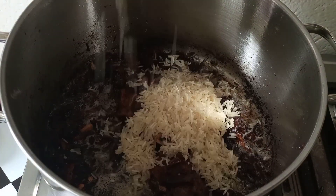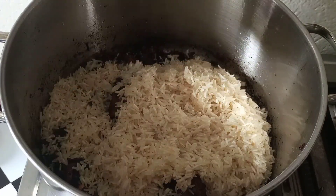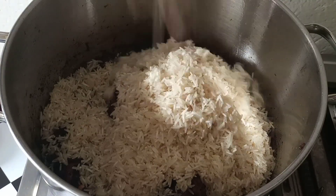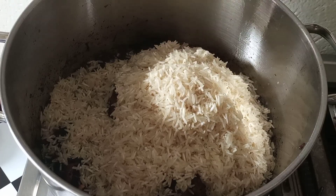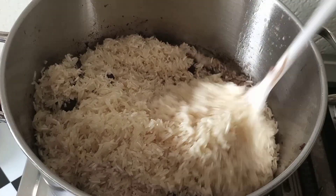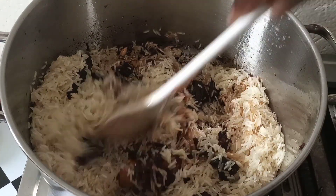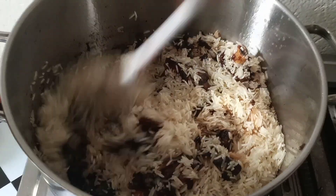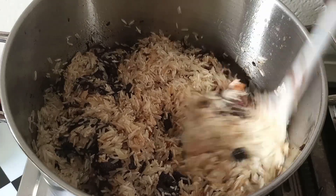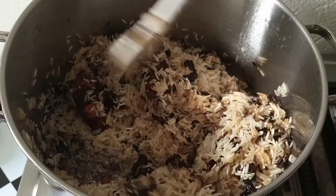I'll go in with my washed rice. You can cook as much as you wish according to your budget and the family that you have. Turn it and remember guys, you have to be gentle so that the rice doesn't break.